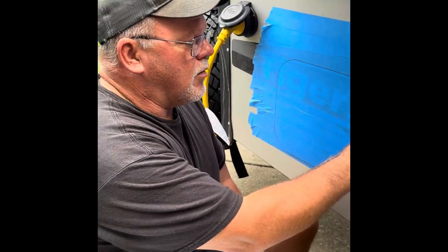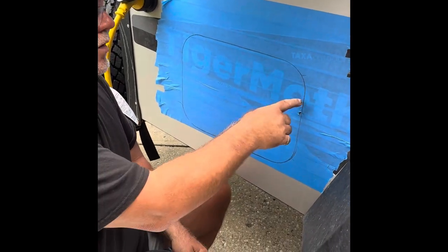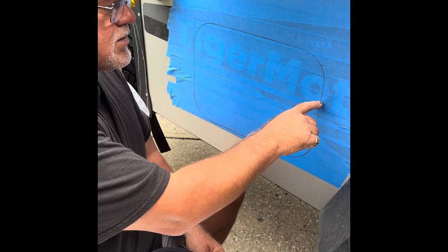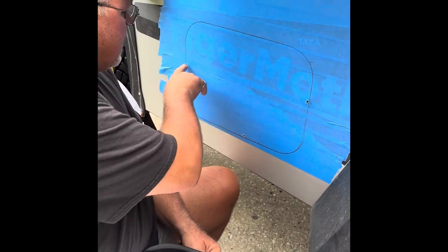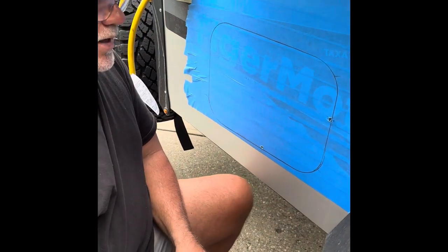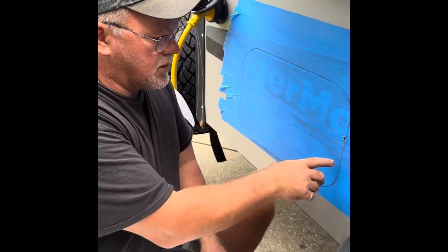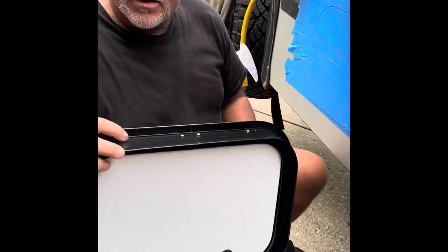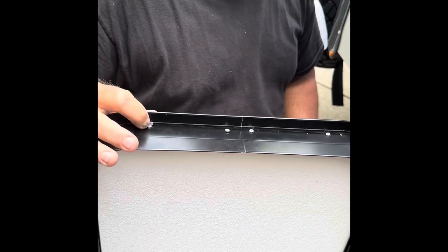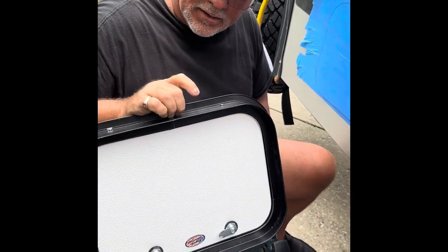Trace this on the outside and then double check the measurements against the actual door. If you remove this line or stay right on this line it gives you a little bit extra. The measurements here are actually 11 and three quarters by 15 and three quarters. With the blade width of the saw, if you remove this line it gives you just a little bit extra, because this door itself has these little rivets that'll increase the dimension — so you want it to be tight, but not too tight.